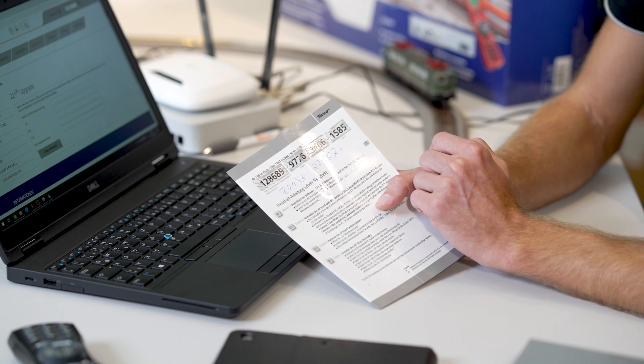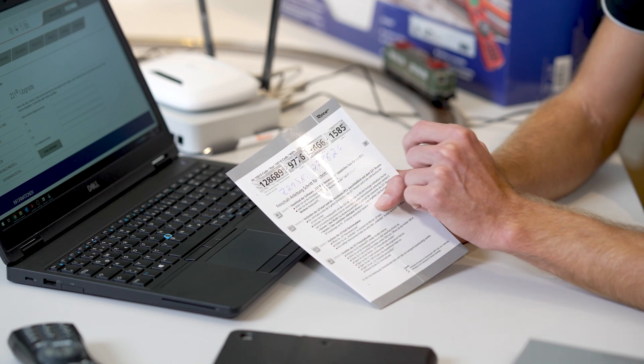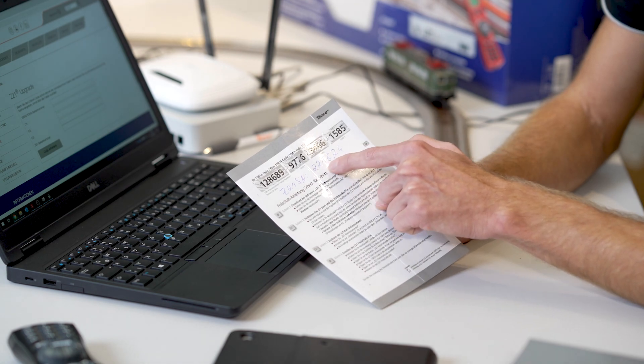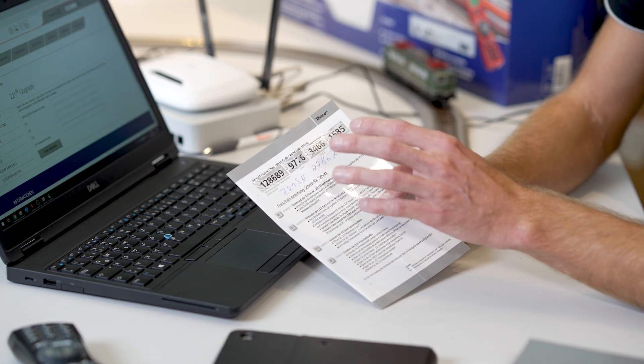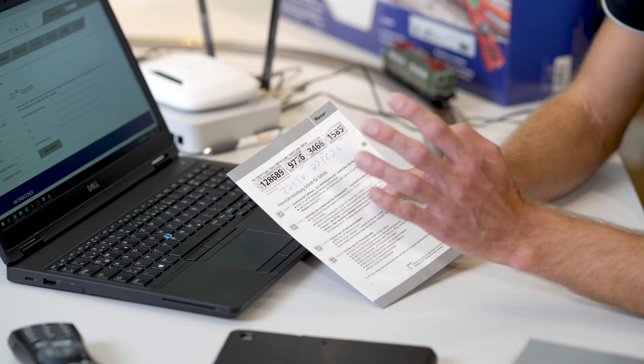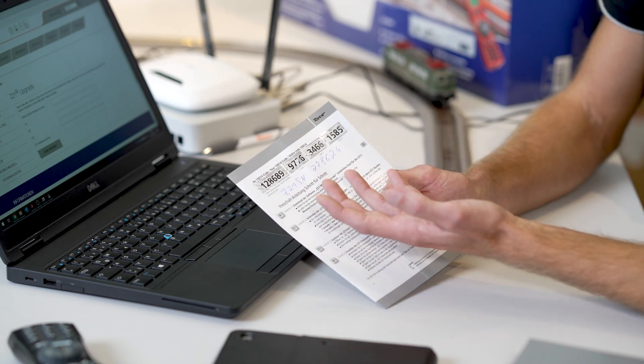Make sure to correctly enter the Z21 serial number. If you make a mistake here, you will activate a Z21 with a different serial number — not yours. If the code has been used once for activation, the code is, as I said before, taken and cannot be used again on a second Z21.